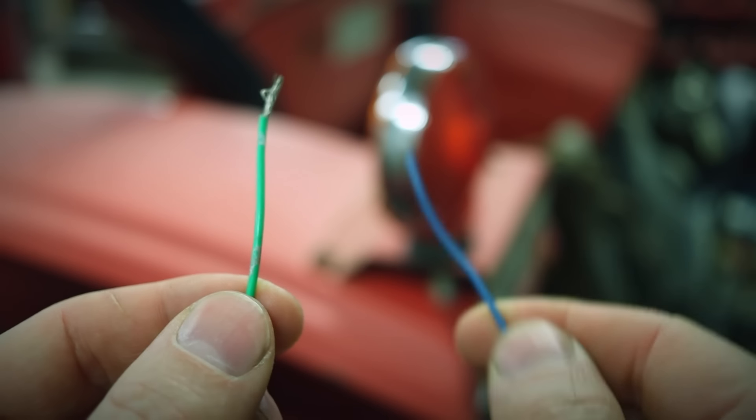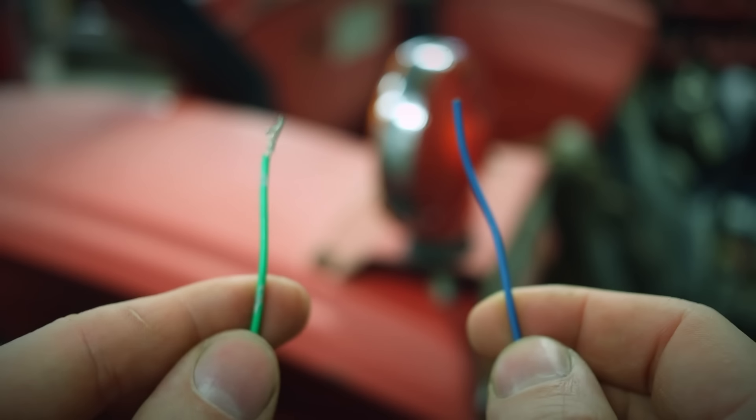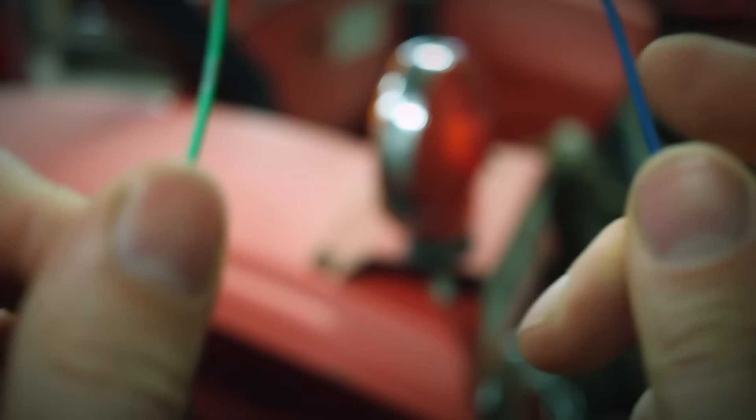It will be more like a game of Clue — deducting each wire one at a time. If the blue wire goes to the rear lights, and the green wire goes to the front lights, that could only mean one thing: it was Colonel Mustard, with the dagger in the kitchen!